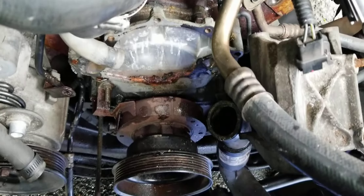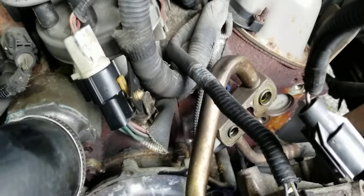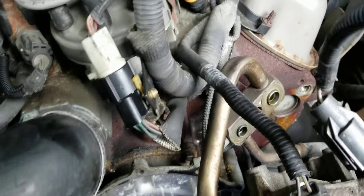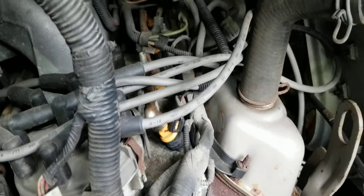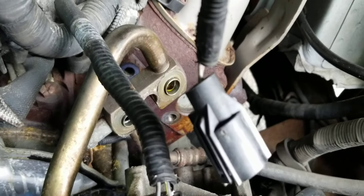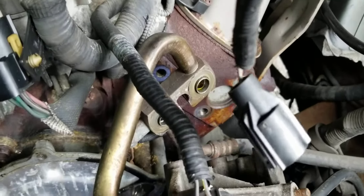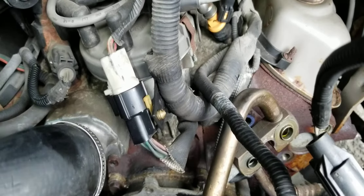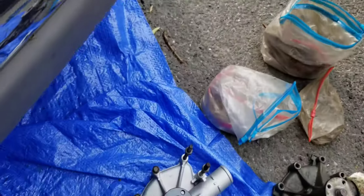Alright guys, I had my phone in my pocket. As you guys can see, I have this out — wasn't the most difficult job I've encountered. But as you can see, the gasket has deteriorated, and I think this is what the gasket fell into. There's a lot of rust here, and the hose is off.